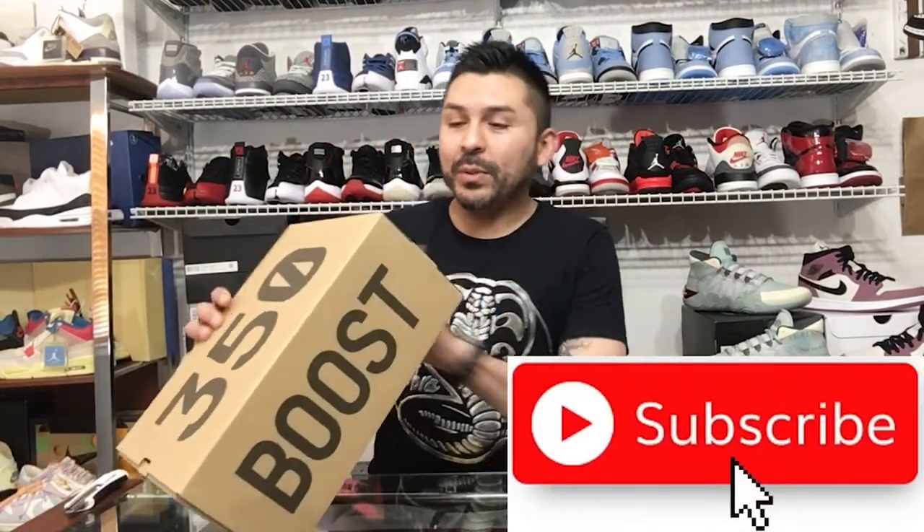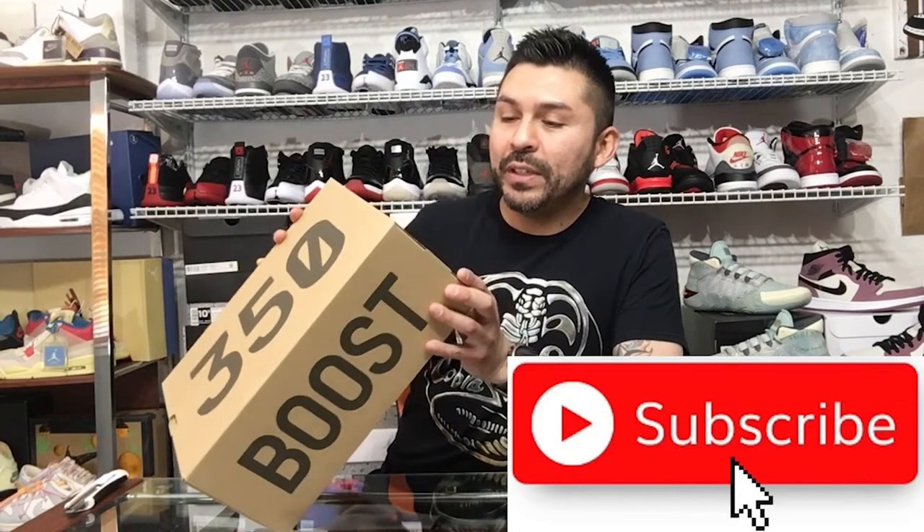So we've got the 350 Boost — the box reads Yeezy Boost 350 V2, White Black Red, size 11. They say on this one to go a size up because it fits a little small. Me being a size 10 to 10.5, as you can see with the different Jordans behind me, I went with the size 11. So let's check them out.